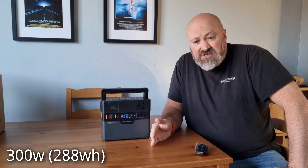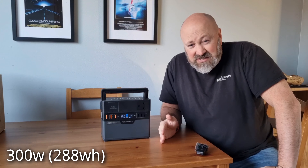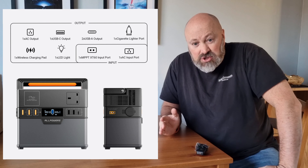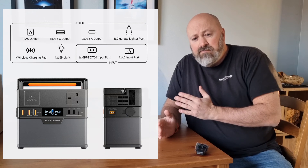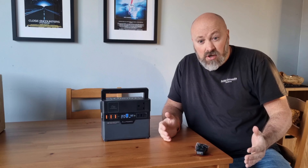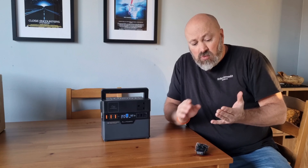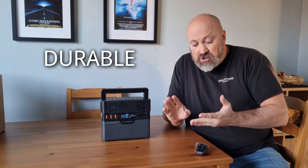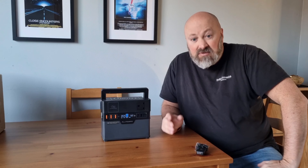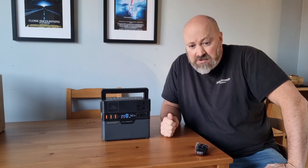The actual watt-hour capacity is 288. You can charge six different devices simultaneously with this unit — absolutely unbelievable — and it is fast charging as well. These are some of the key things if you're wanting to buy a portable power unit for camping, car camping, to keep in your home, or use in outhouses or summer houses. You want it to be fast charging, durable, and very versatile. This ticks all the boxes. Six simultaneous charging ports for different appliances — really, really good.